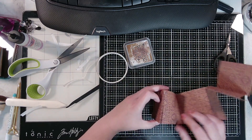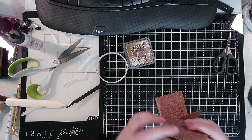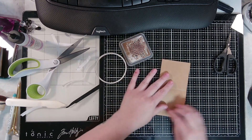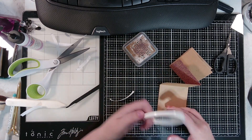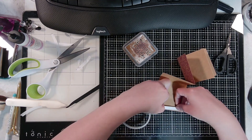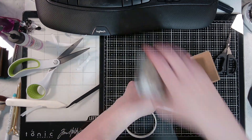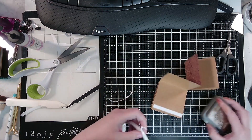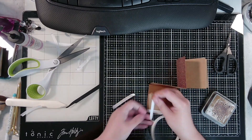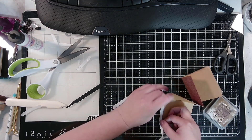Okay, so this is our front — we need to glue this one and this one, we'll tape this one and this one. That really thin double-sided tape would be absolutely perfect for this.